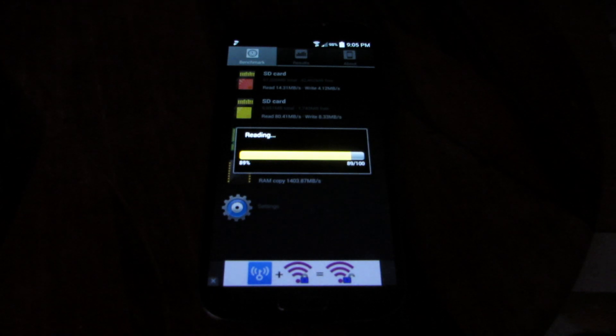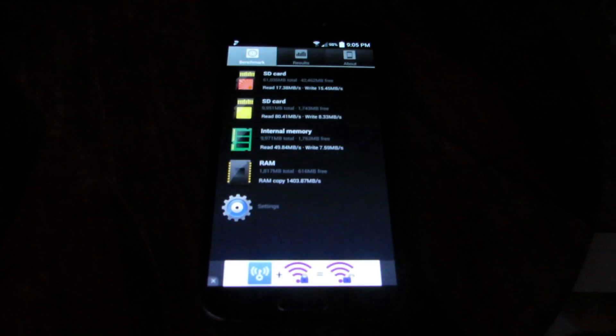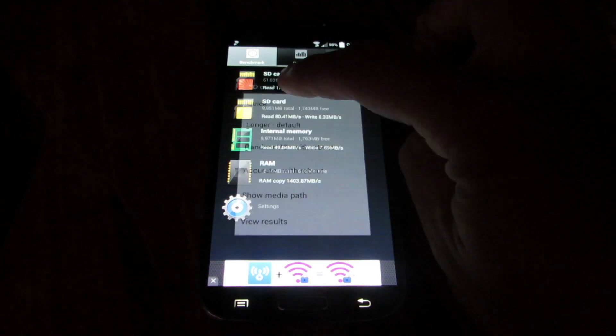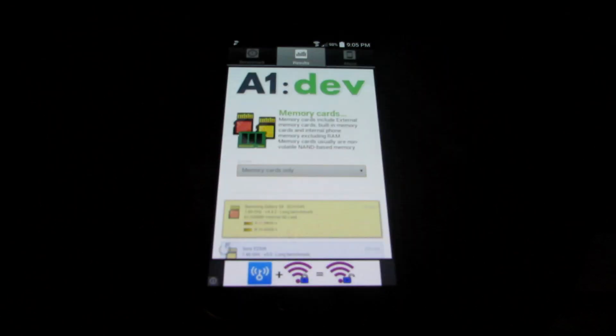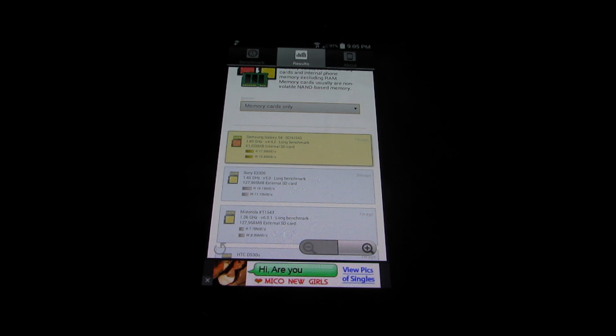Coming up close to the end of the benchmark. The genuine card reads at about 17 megabytes per second and writes at about 15 megabytes per second on average. Now we're going to run a benchmark on the fake card and see what the results are.